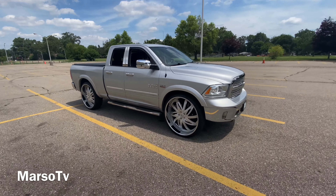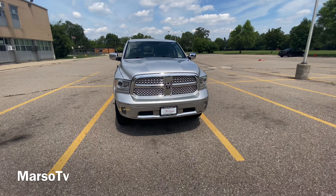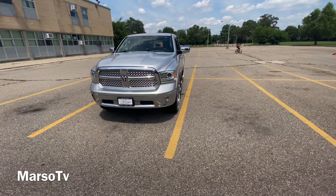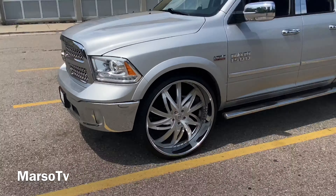What up, this is Marzo, y'all watching Marzo TV. Today I got a little different video — my man Ice just dropped a RAM, put it on some 30s, you know what I'm saying. So we're gonna go into this video, we're gonna let y'all see the RAM.